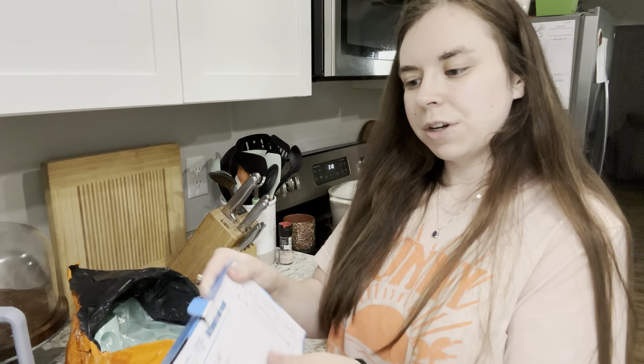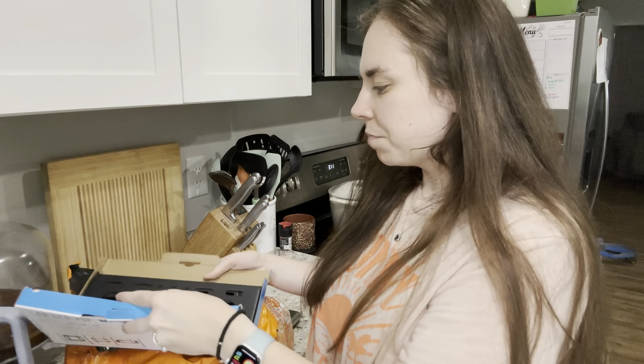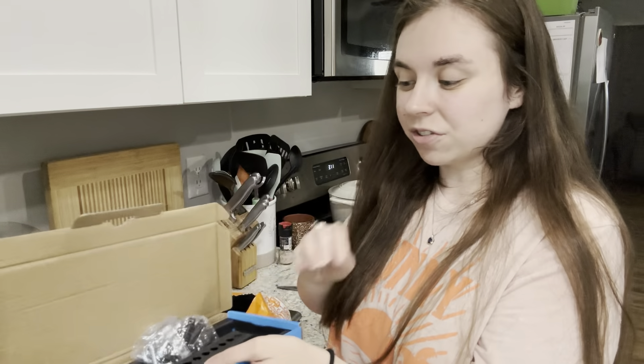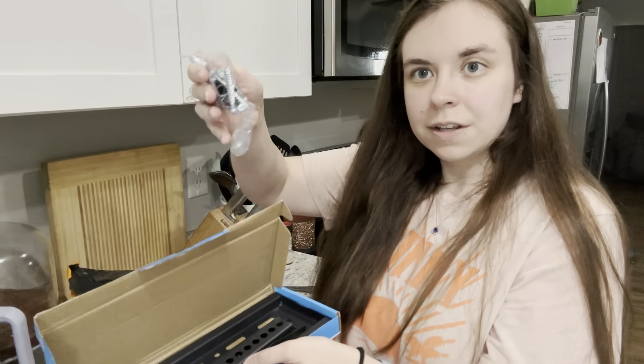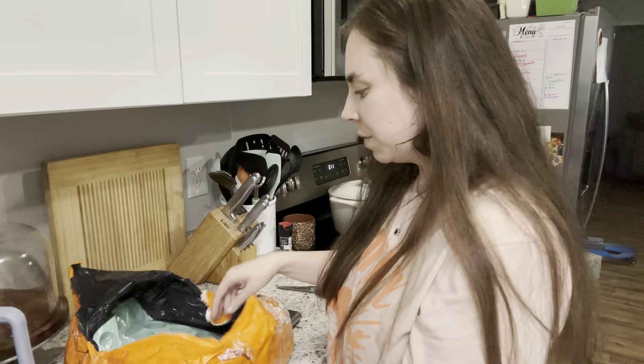The next thing is a wall mount. I have a TV in my office that I use for my workout guides on Fit with Felicia. These are usually $20 or more on Amazon, and this was less than $10. It comes with all the screws and hardware, so hopefully it works out.